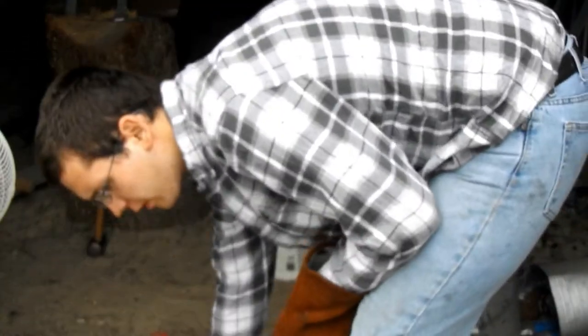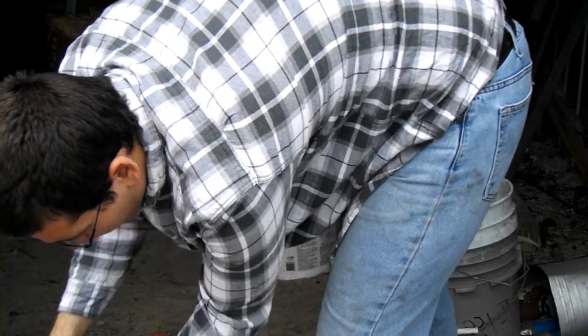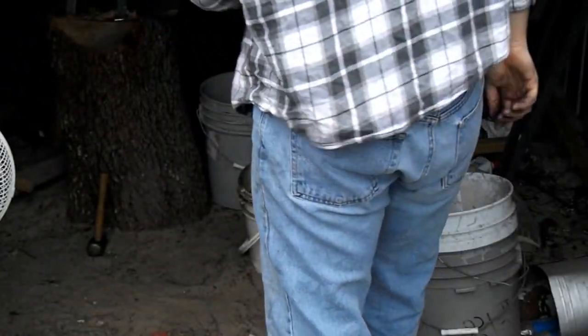It's time to quench. I'm going to pull it over here, turn this off, grab it with my pliers, and you can see the edge is orange hot.